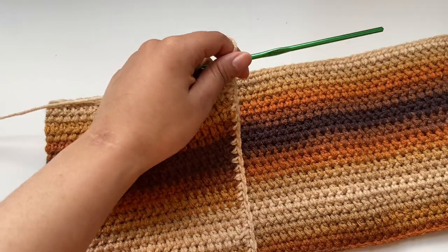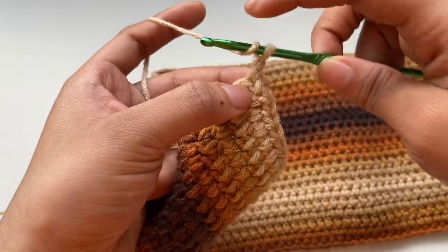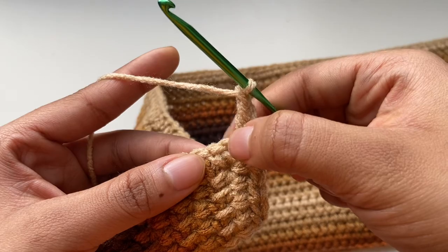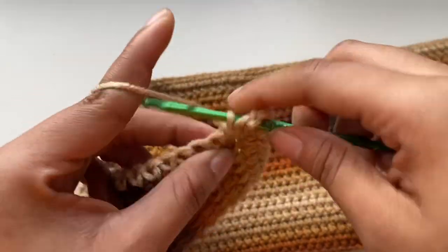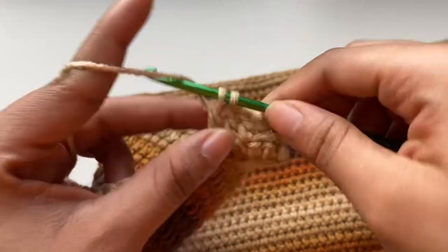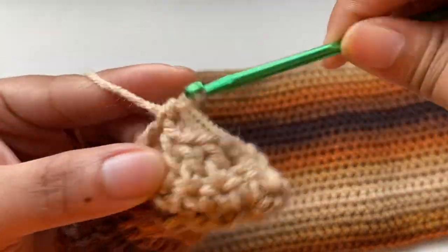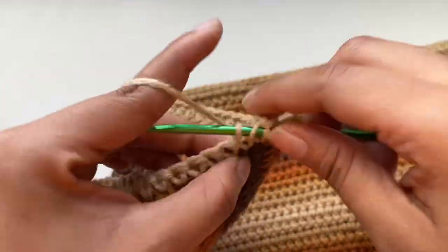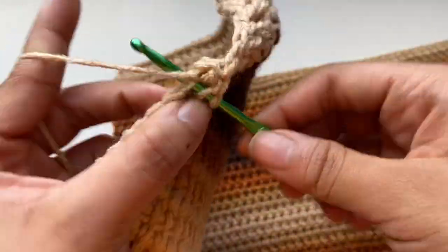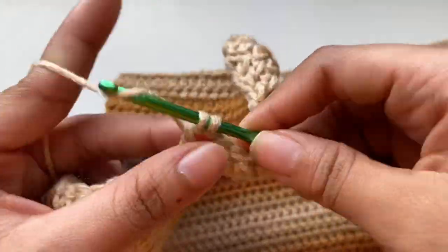Chain one and then turn. Make a double crochet into that first stitch, then chain one, skip one stitch, and place three double crochet stitches. Repeat — chain one, skip one, place three double crochets — all the way across the row, ending with your last double crochet. This creates the holes for the straps.